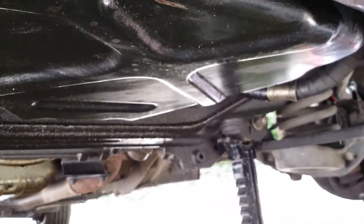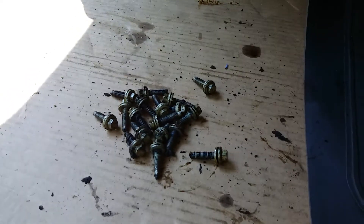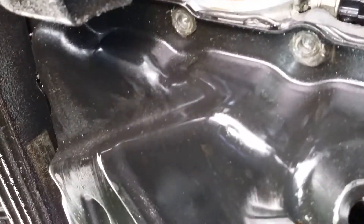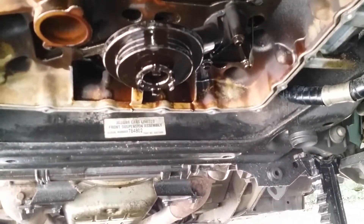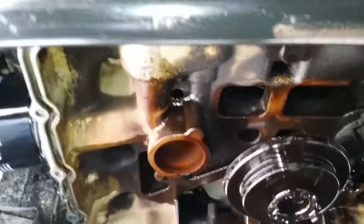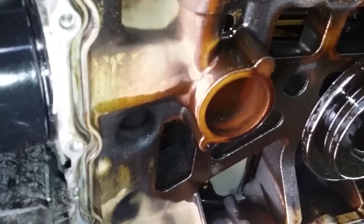Once you remove all 19 bolts from your oil pan, use a pry bar to pry it down and remove the pan. Once the pan is removed, the gasket sits up in the groove.